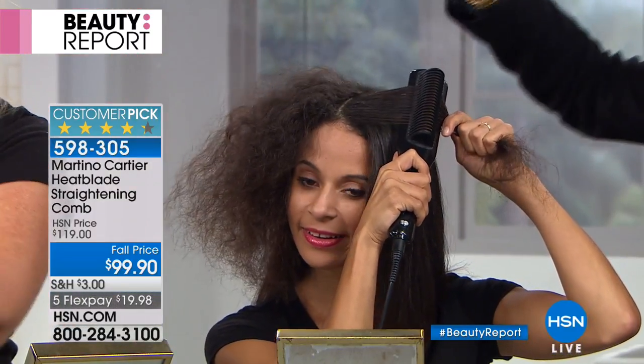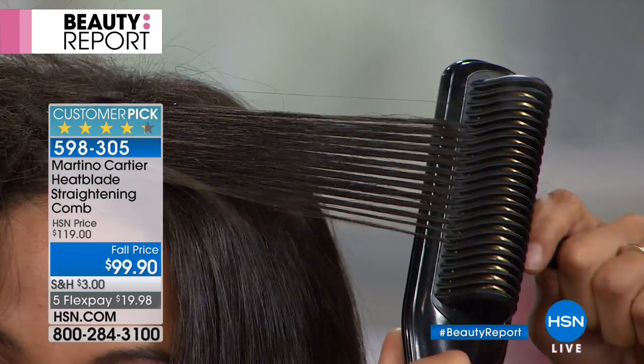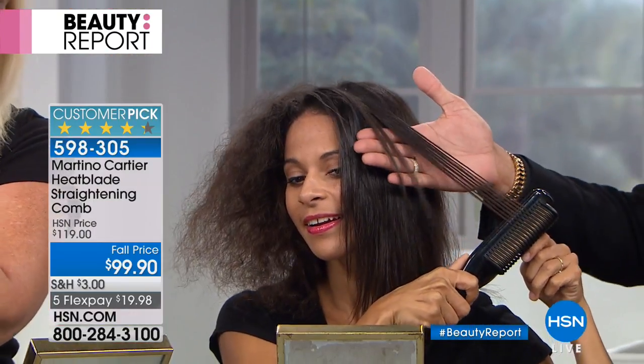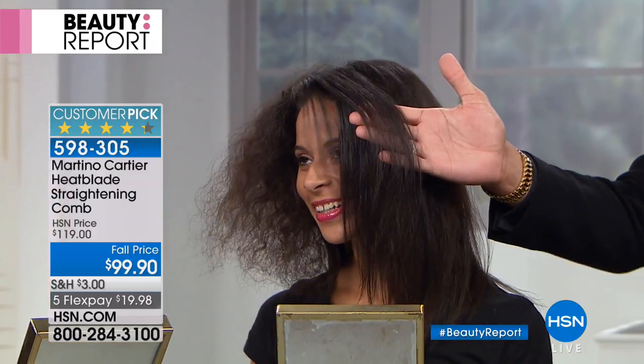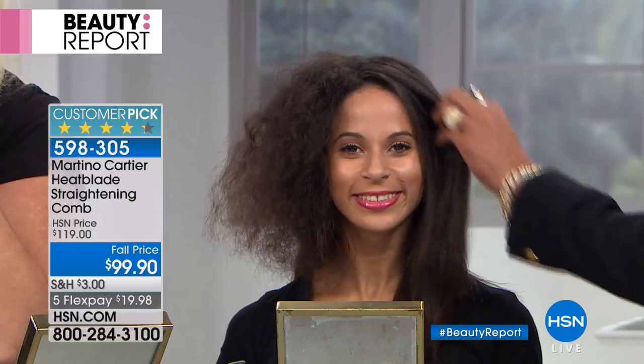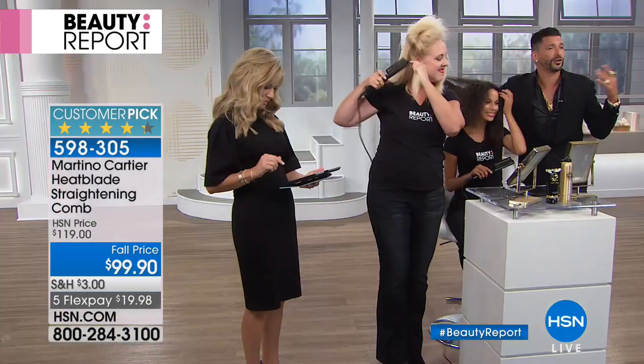The blades emulsify the natural oil in her hair, which is why it comes out super shiny. This is how it came out — that's how it went in, with one pass. Now, Brandy has thick, beautiful, curly, ethnic hair.